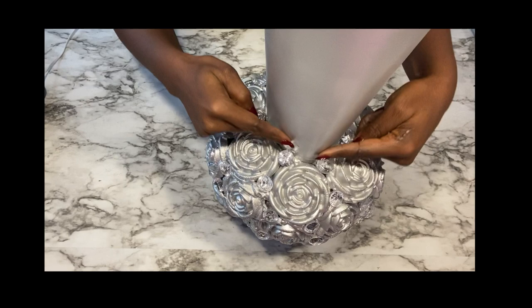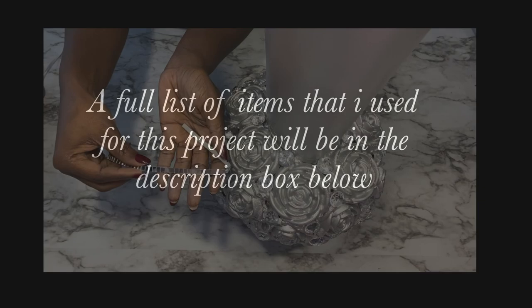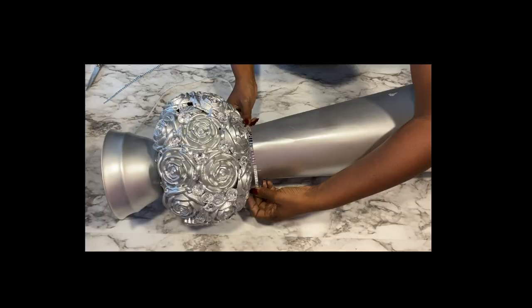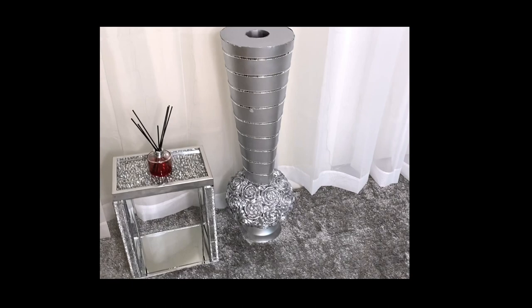Then I'll be making a pattern starting from here using mirror mosaic tiles. They're self-adhesive and I attached them two inches apart from one another. And here's the final look.